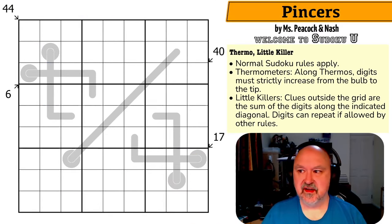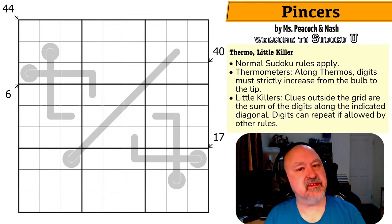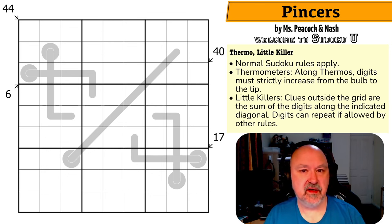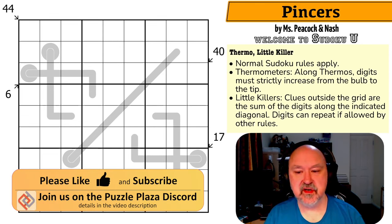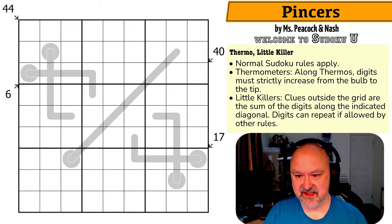Good morning, this is Bremster, attempting to finish my marathon recording session of Sudoku U Puzzles. This is Pincers by Ms. Peacock and Nash, and this one is from Signet Sudoku Volume 1. This is one that was requested — quite a few people asked that a solve video be done of this puzzle. I assume this one's a little bit trickier, which is why people have asked. I've not attempted this one, and it has the bane of my existence, which is a little killer.